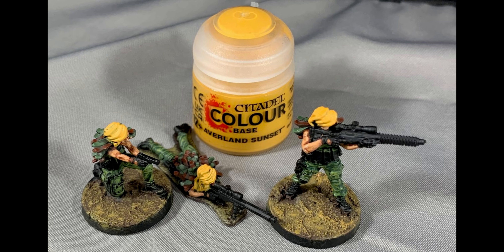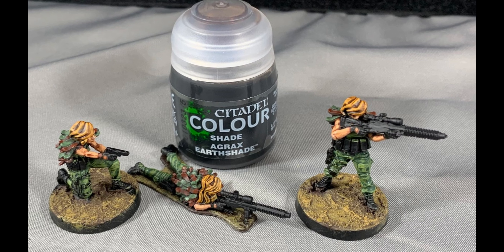Apply an even coat of Averland Sunset over the hair. Then wash Agrax Earthshade over the hair to pick out all the detail.